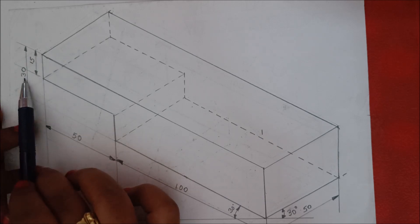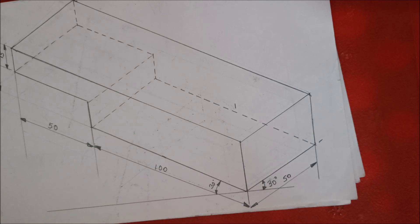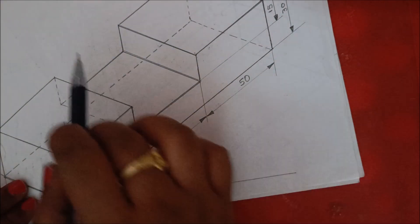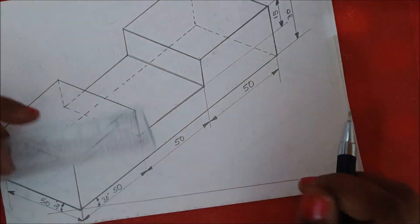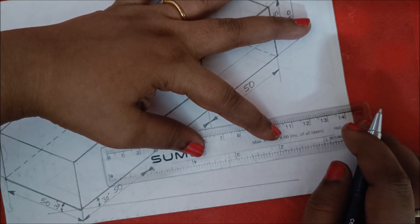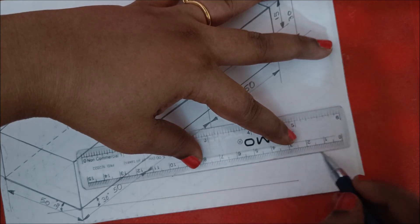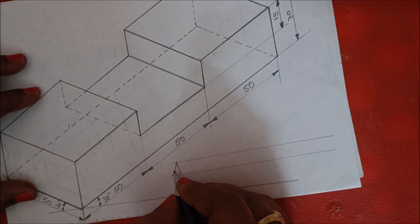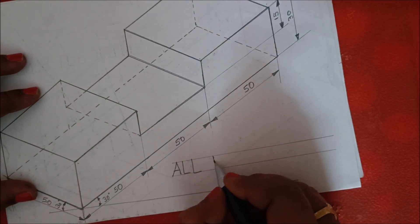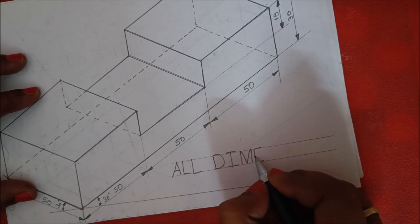Whenever dimensions are mentioned, the shorter value should be given first and then the longer value. For each figure you should give the units. For the first figure, give the units here as well as the name of the figure. When giving text, first draw a line and the height of the text should be 8 or 10mm — I'm giving it as 8mm. Draw parallel lines again. Give the text in capital letters, and the width should also be mentioned — it should be 6mm. Give each letter properly.